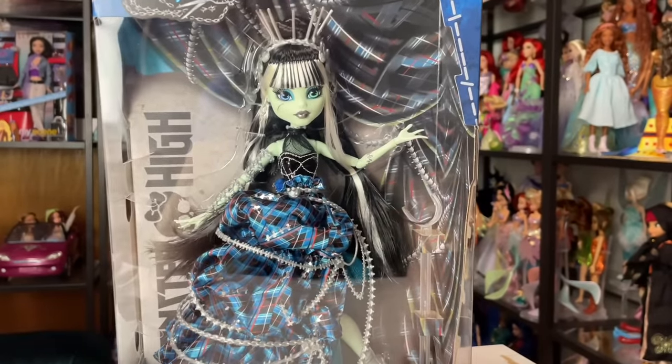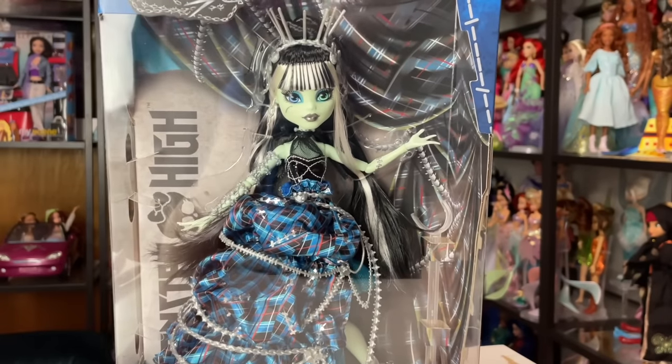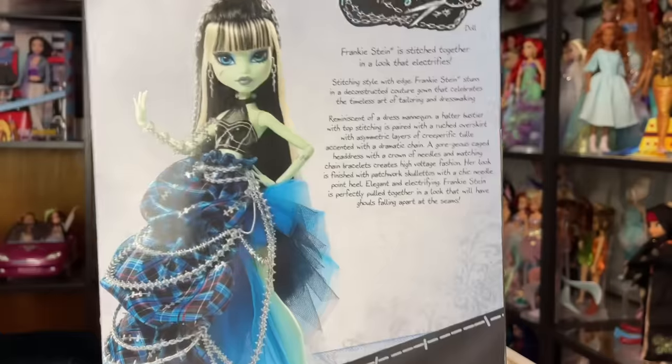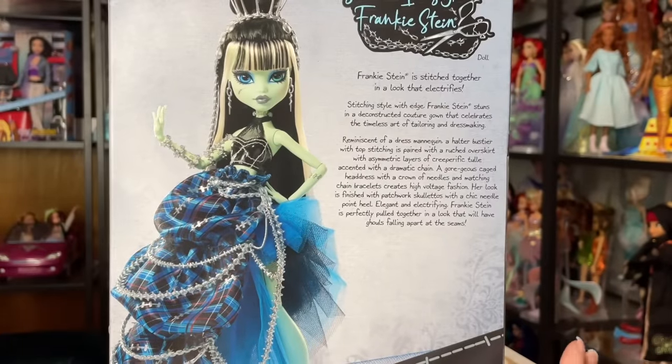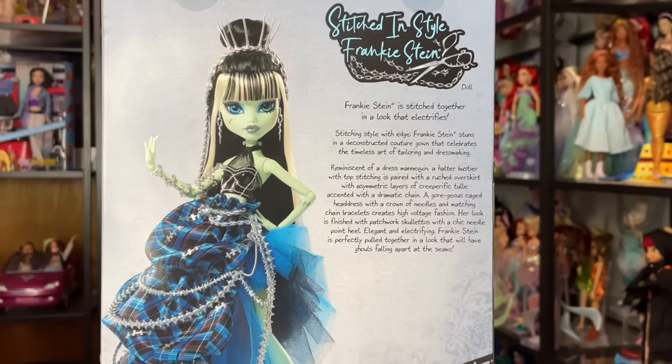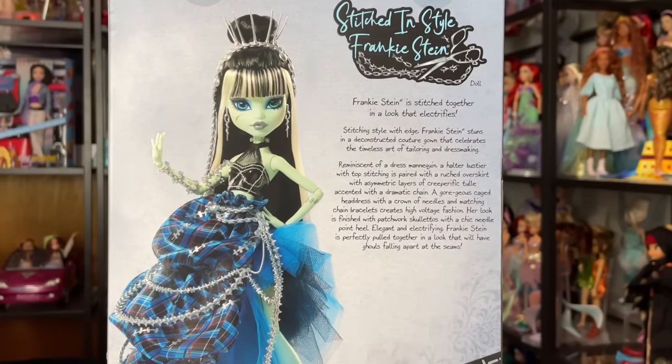I'm really excited to see if they feel worth that price. I think they'll definitely feel more worth that price than a lot of the other Generation 1 styled exclusives, since this is one of the cheapest they've released so far. This is what the back of the packaging looks like — very simple packaging, but we are going to be getting this doll right out of the packaging, so I do not mind.